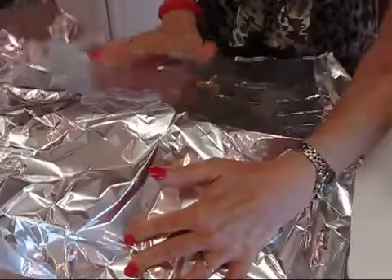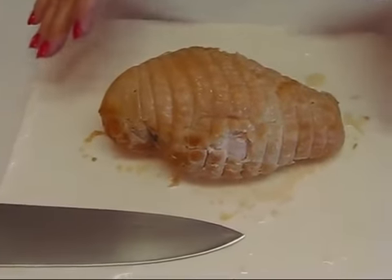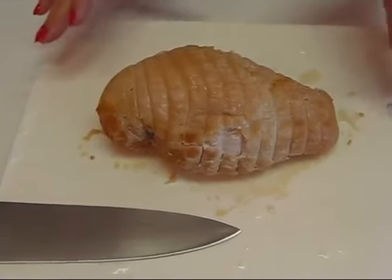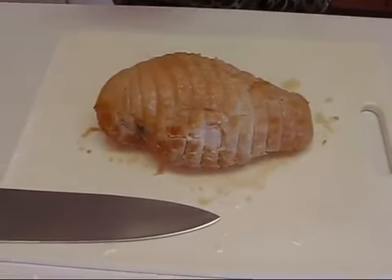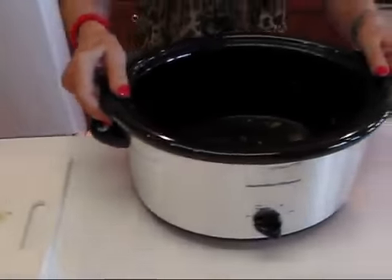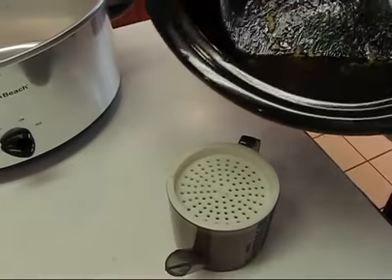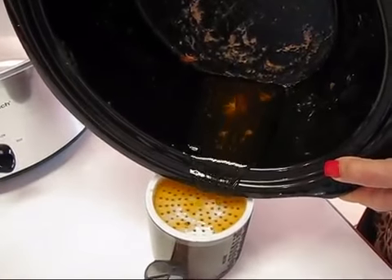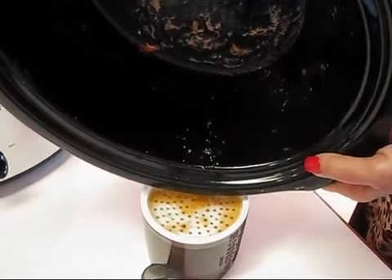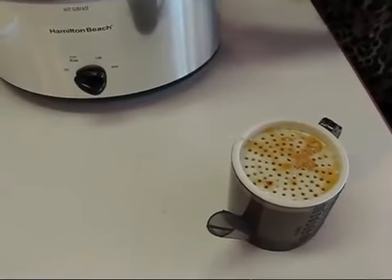Here's what we have with our turkey breast. I had it tented with aluminum foil and let it sit for about an hour. Now I'm going to work with the juices first using something called a fat separator. I'll pour the juices through it — it collects all the debris on top, lets the juice go through, and the fat settles on top of the liquid. That allows me to have an almost fat-free gravy.